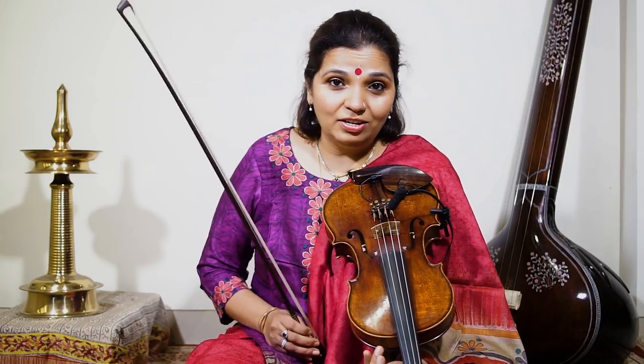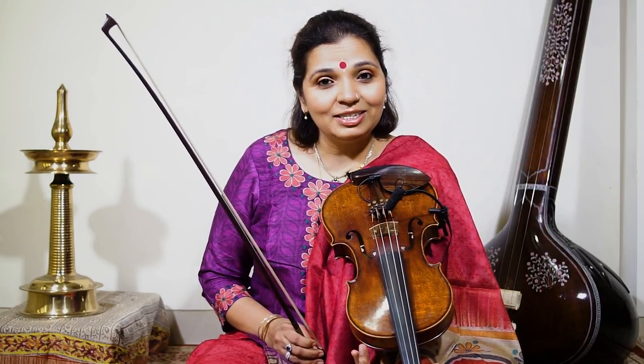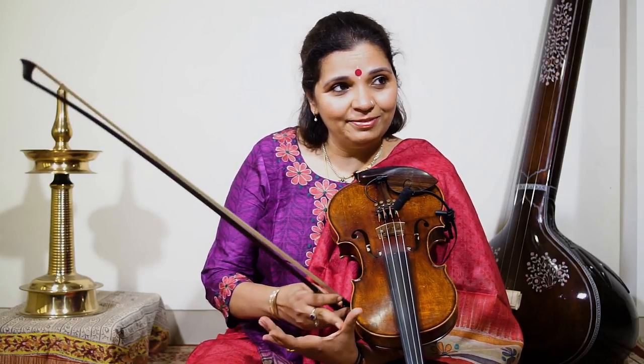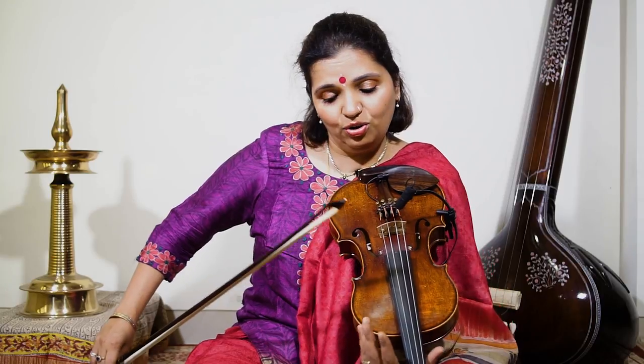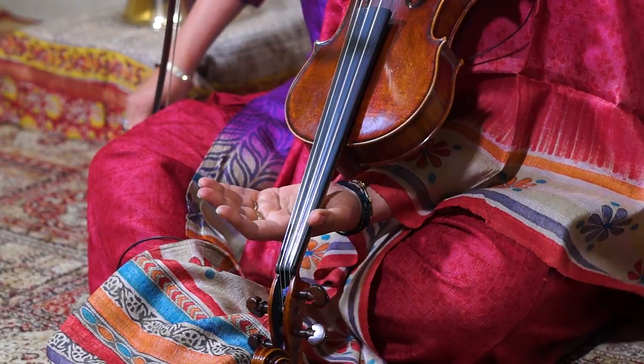Before I progress further, there's one thing I forgot to talk about, and that is holding the violin. You hold your violin in this curve here. You don't tense your hand — you're supposed to keep it relaxed and loose.